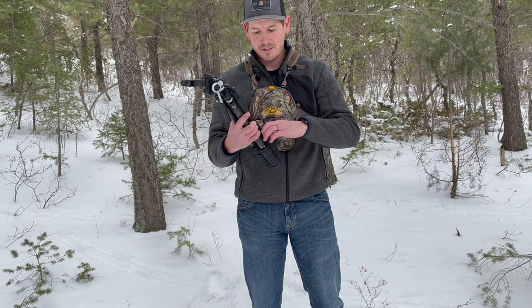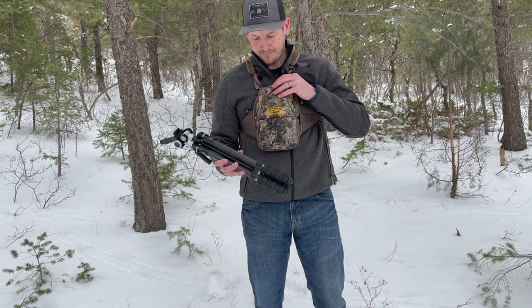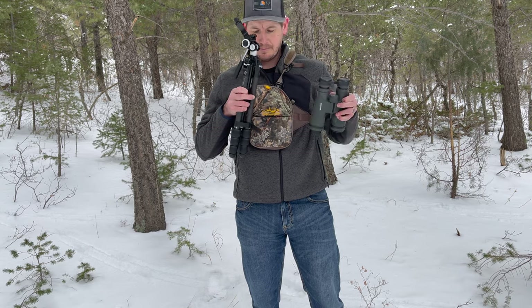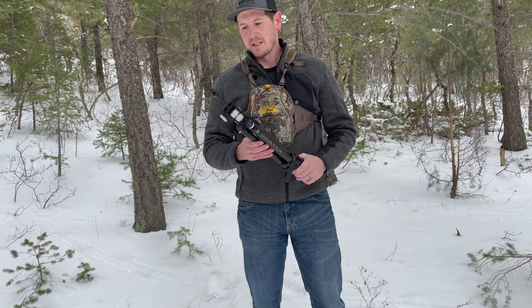It's a great tripod as far as being solid — super sturdy. I've been using my Vortex UHD binoculars on it. They're a little bit heavier than the smaller ones, but they've been great today. Haven't had a problem with them. Very sturdy as I've been glassing.